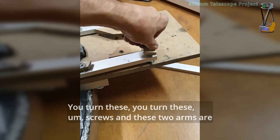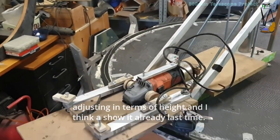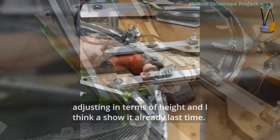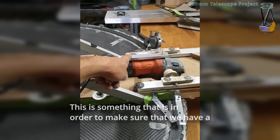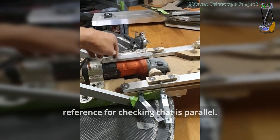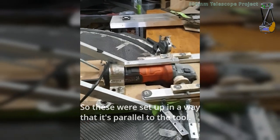You turn these screws and these two arms adjust in terms of height. And I think I showed this already last time — this is something to make sure that we have a reference for checking something that is parallel. This was set up in a way that it's parallel to the tool. So let's look at the tool here.